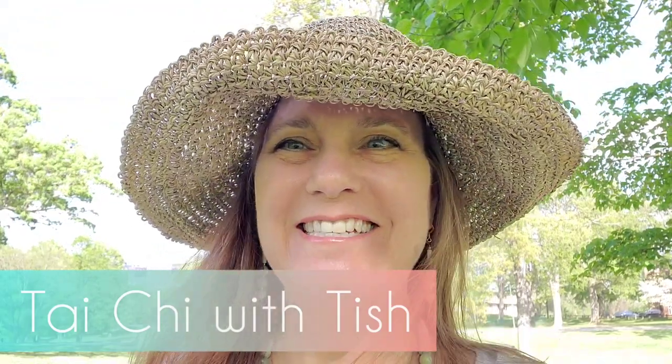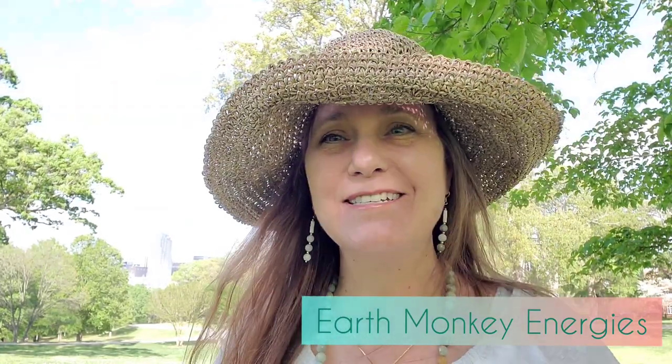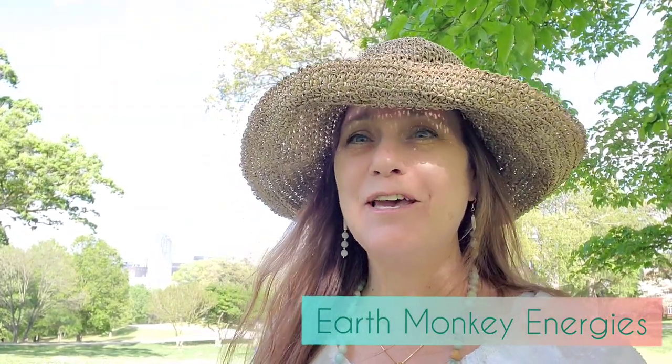Hey y'all, welcome to Tai Chi with Tish. I'm Tish with Earth Monkey Energies, and we're here on the beautiful Dick's campus. You can see right near downtown Raleigh — there's downtown Raleigh right there. We're working with the folks here at the City of Raleigh and at Dick's Park to bring you these Tai Chi videos. So let's get started.